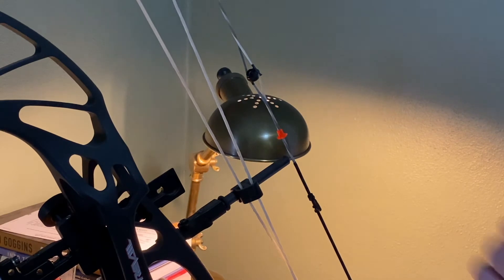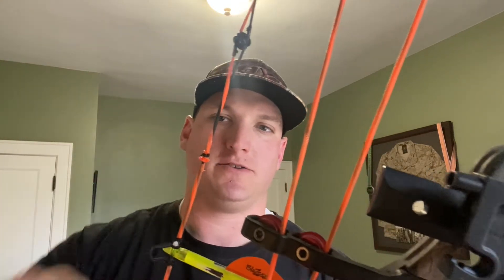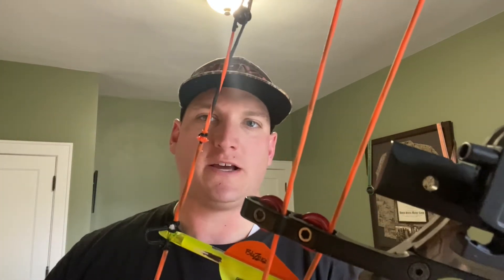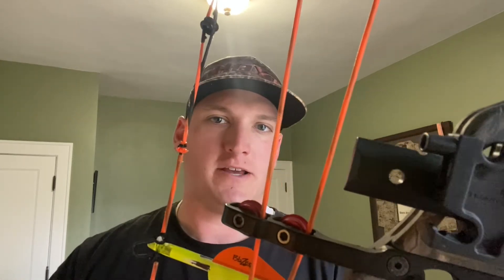Once you get it right where you want it, you tie that constrictor knot. Josh walks you through the steps — even I was able to tie the knot. He does have a good video on YouTube about how to tie it. Next thing is just let it shoot.